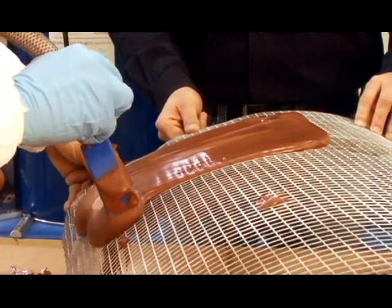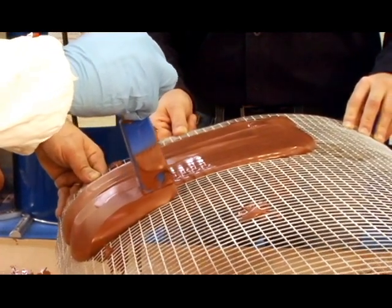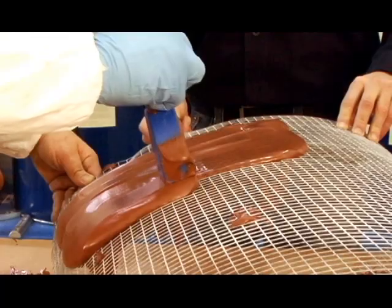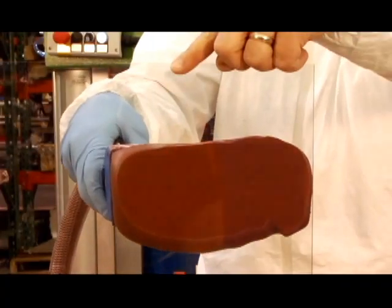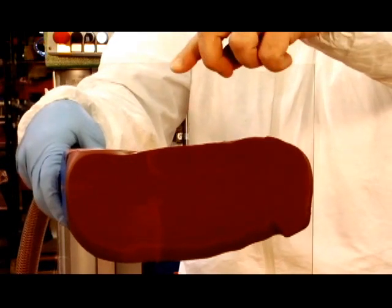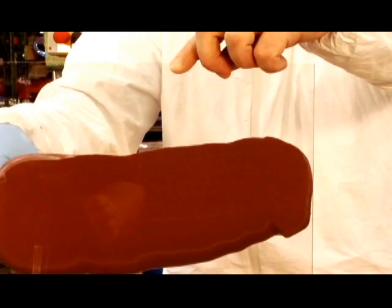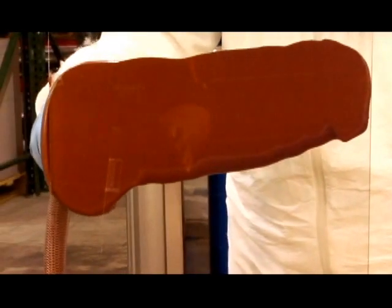Mark is showing that paste is best applied in smooth even strokes with an overlap on each row. This helps to prevent air pockets. We even challenged Mark to the ultimate test — we asked him to apply Close Contour Paste to a vertically standing piece of clear acrylic, and the results are again a smooth application with no air pockets.